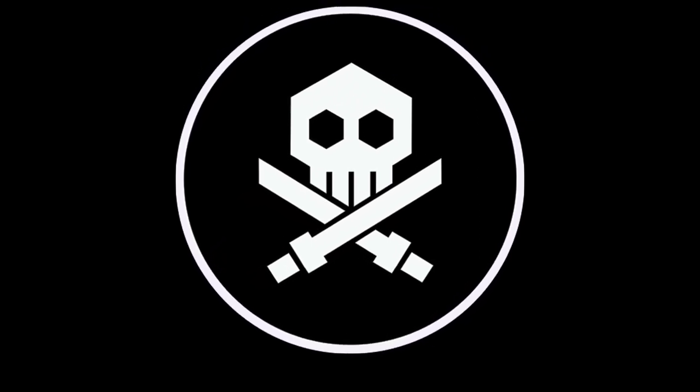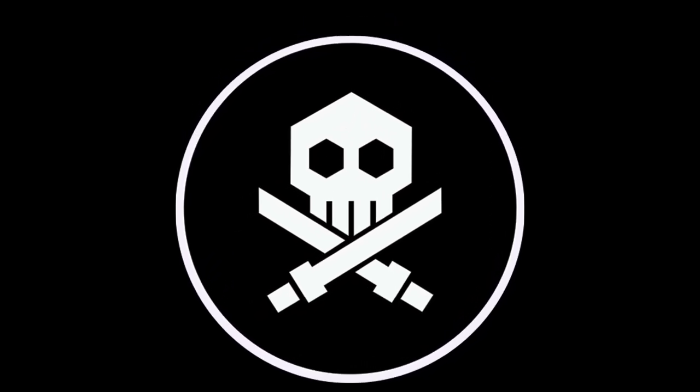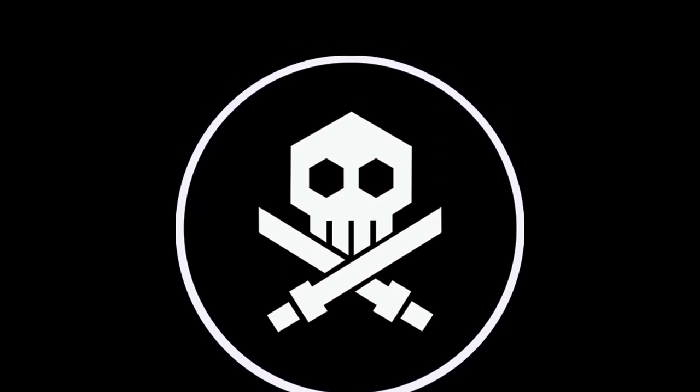Before we begin the video, I would just like to give a huge shout out to Carlo Mendoza and the whole Bullet Punk Network team for making it possible for me to review this figure today. I really appreciate the help and I'm always going to be a fan of you guys because you guys are awesome. Thank you.